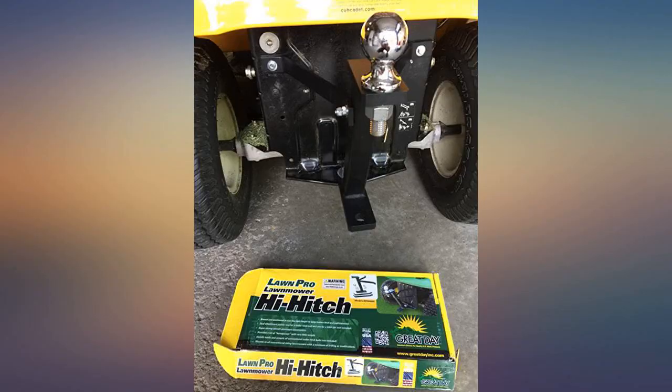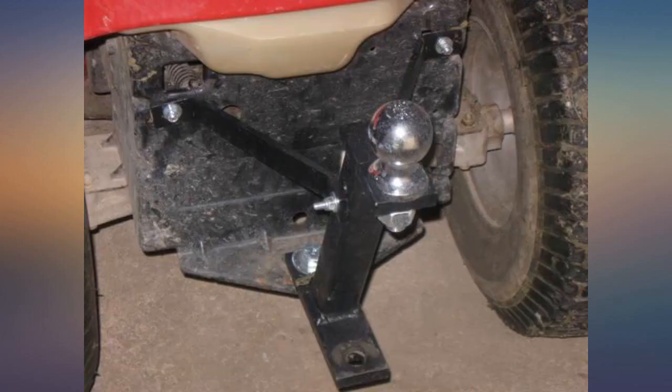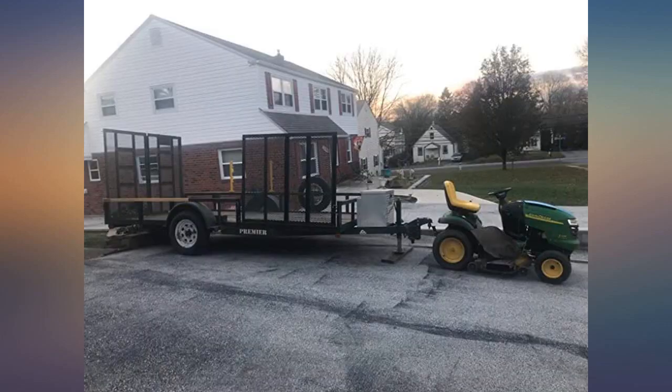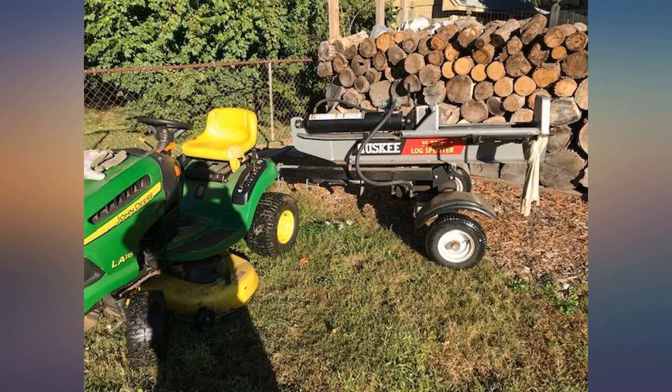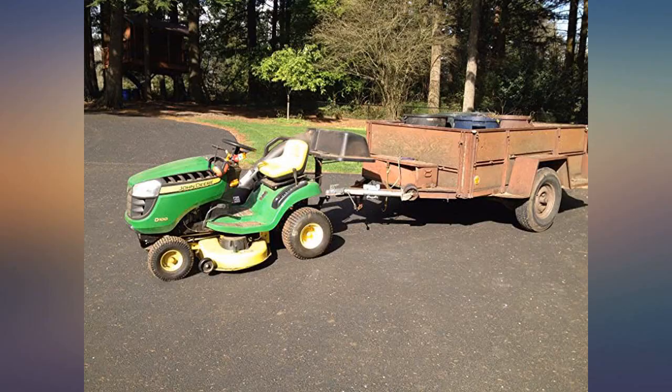I have to admit I was a bit skeptical when this arrived in my mailbox. I thought it would be bigger and for sure heavier. The unit is made out of aluminum — I kind of thought it would be steel. I drilled two holes in my John Deere and hooked it up. All hardware included. It was about a 20-minute install.